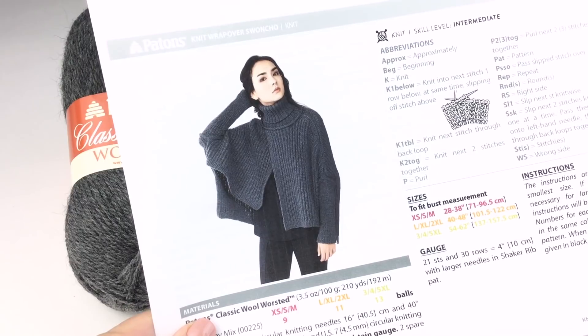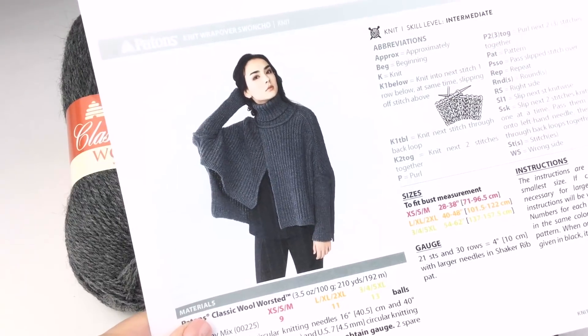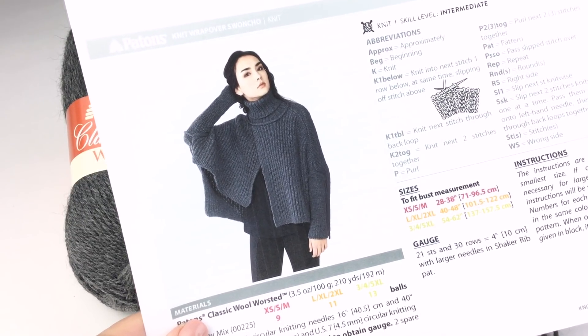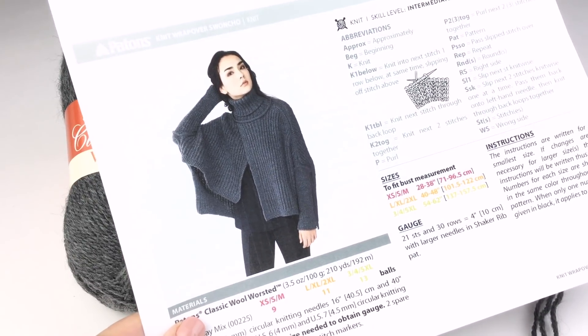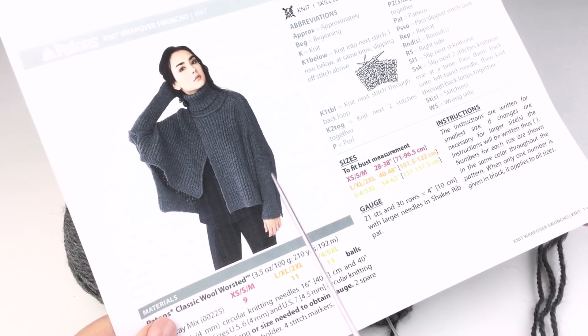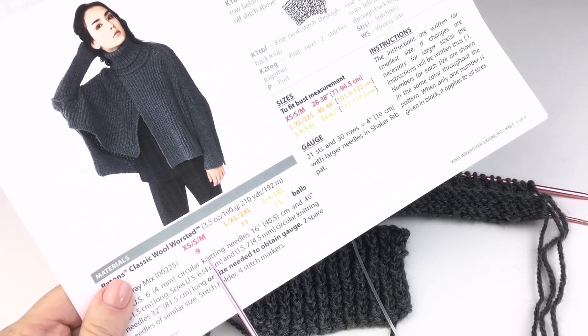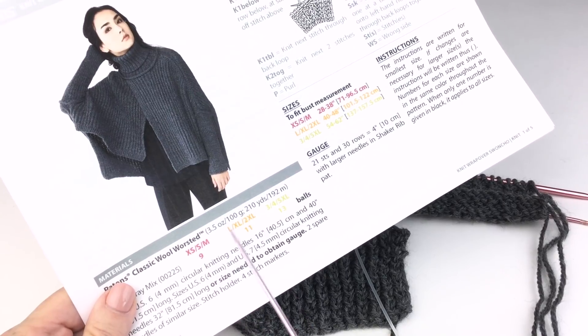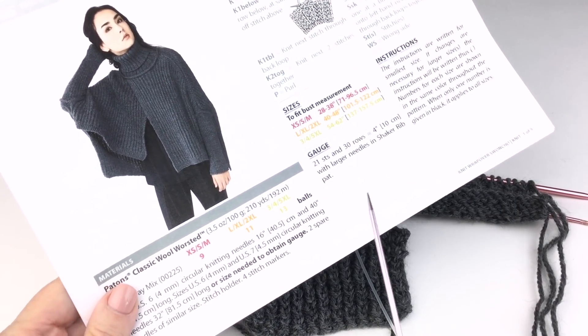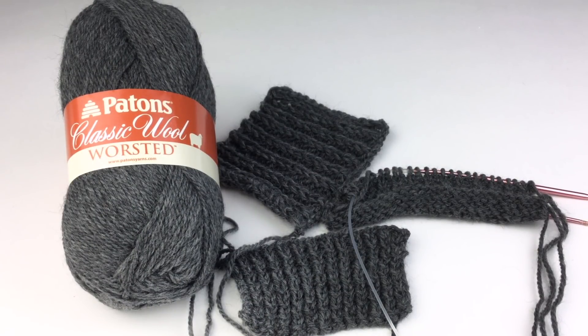Greetings and welcome to Yarnspirations! I'm Mary Beth Temple for Hooked for Life, and in this video we're going to take a close look at the Knit Wrapover Swancho. This is a really high fashion piece with some densely textured stitches. It has a short sleeve that runs from the elbow to the wrist, and it comes in three different sizes. You can use the color coding for the size you want to make. We used Paton's Classic Wool Worsted in a dark gray mix, but you can use any color that floats your boat — this heather gray looks really amazing as a neutral and you'll get a ton of wear out of it.